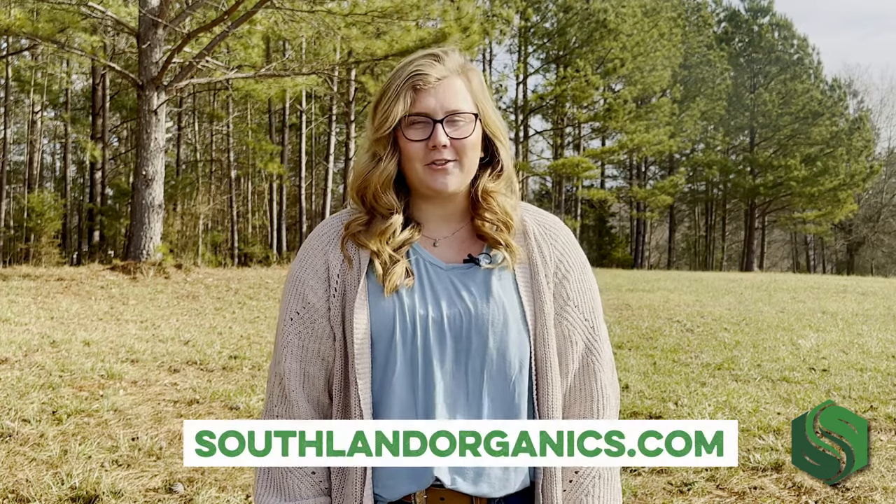Hi, I'm Alyssa with Southland Organics, where we find natural solutions to natural problems. Today, we'll be talking about our all-natural weed killer, Torched. Check it out at southlandorganics.com.